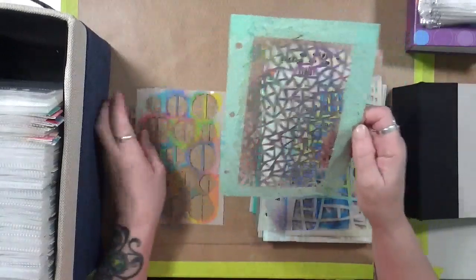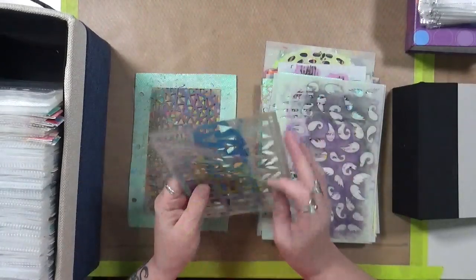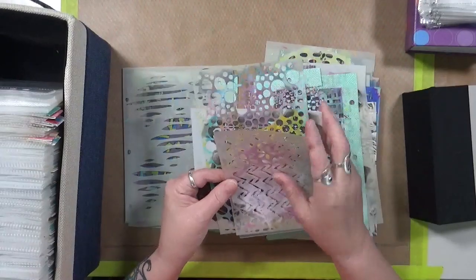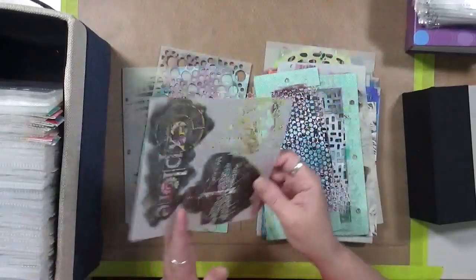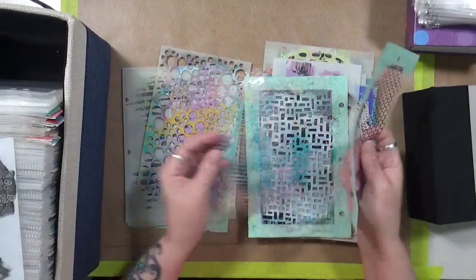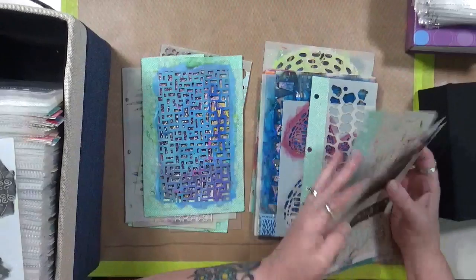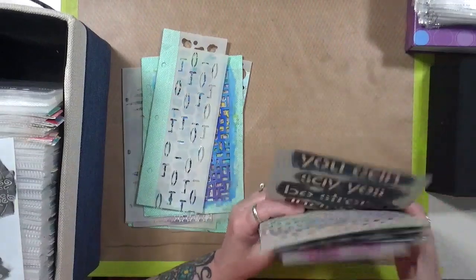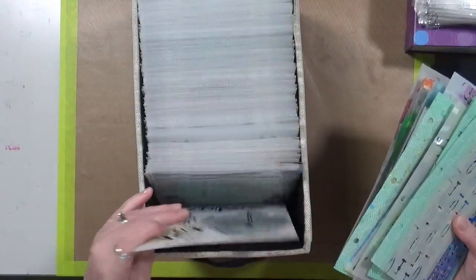At one point I had them all masked with masking tape and in a binder, but that did not work out. These just kind of sit here. I've tried so many different ways to store these — anything with masking tape on it was in a binder at some point. So now I take these odd-end ones and stick them right behind the main stack.